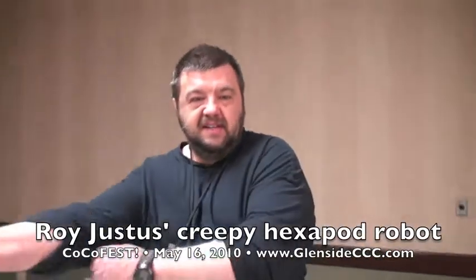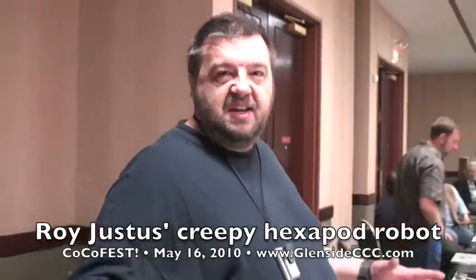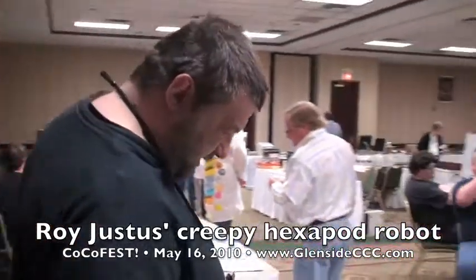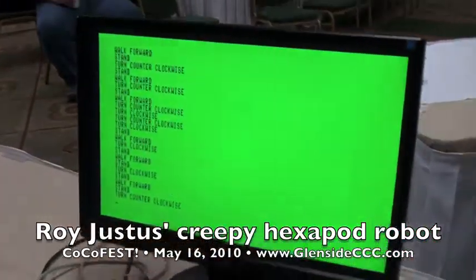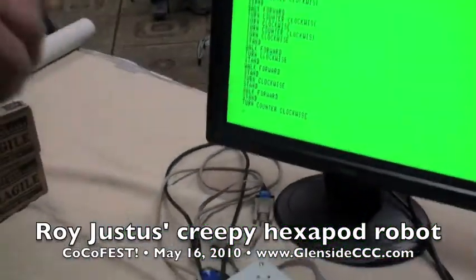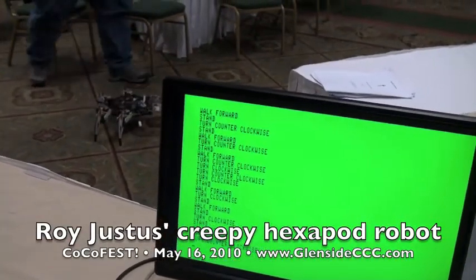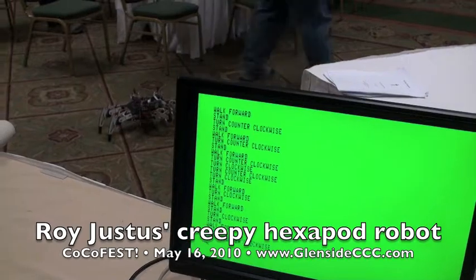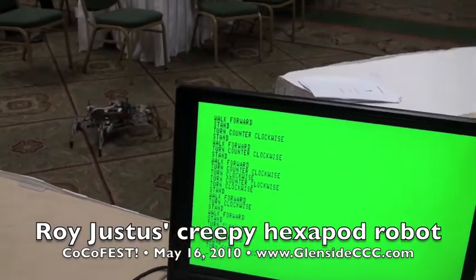Roy, what are you doing here this year? I got myself a hexapod. What's a hexapod? It's got six legs and 18 joints. And what is this you're doing with the Color Computer? It gives it commands — I give the Color Computer commands to control the hexapod, and it controls all the legs and joints and the arms and stuff.